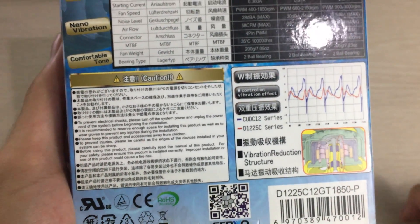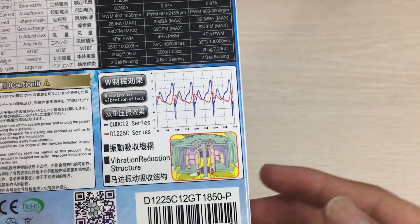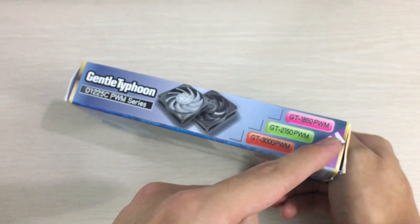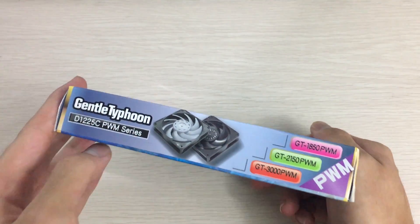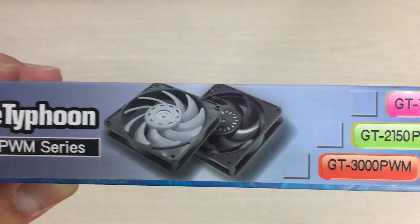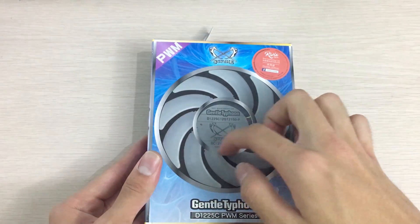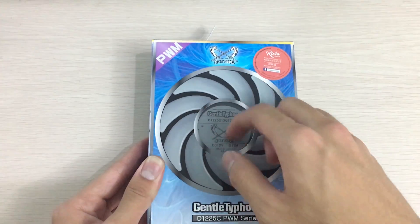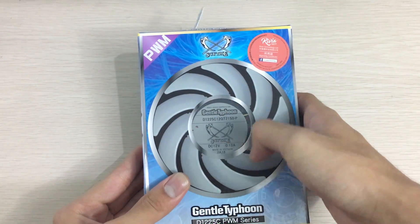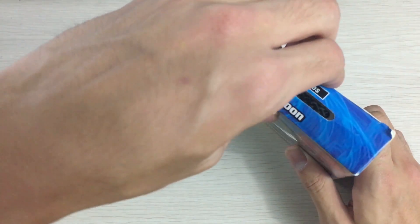Here it is — it has a vibration reduction mechanism, and this is the PWM version rather than the non-PWM version. The 3000 RPM version has a reinforcement ring on the outside compared to the normal one. One quirky thing about the box design is that it has a viewing port — a hole with an acrylic or plastic cover — which shows the back of the fan, but the printed picture on the box is the front of the fan. It doesn't match, which is a bit odd.